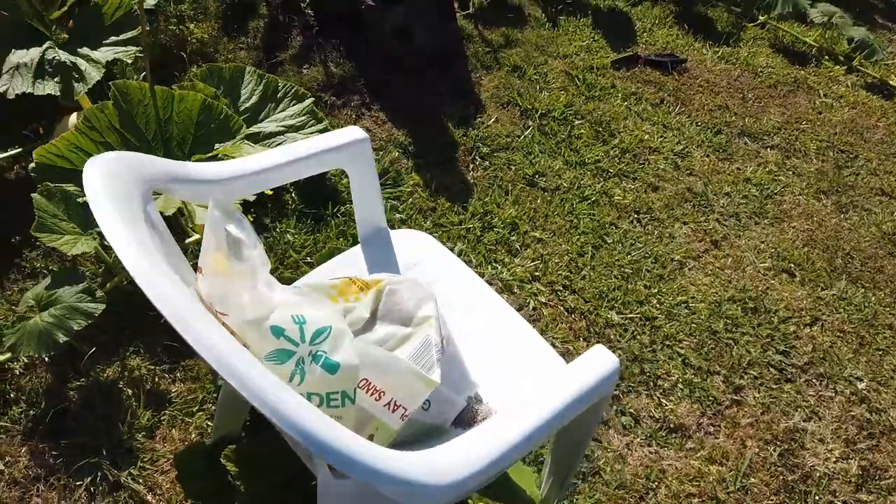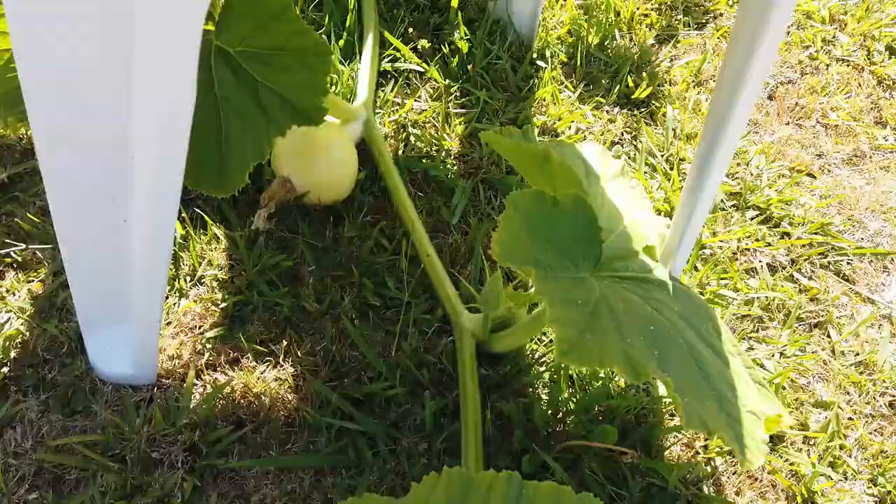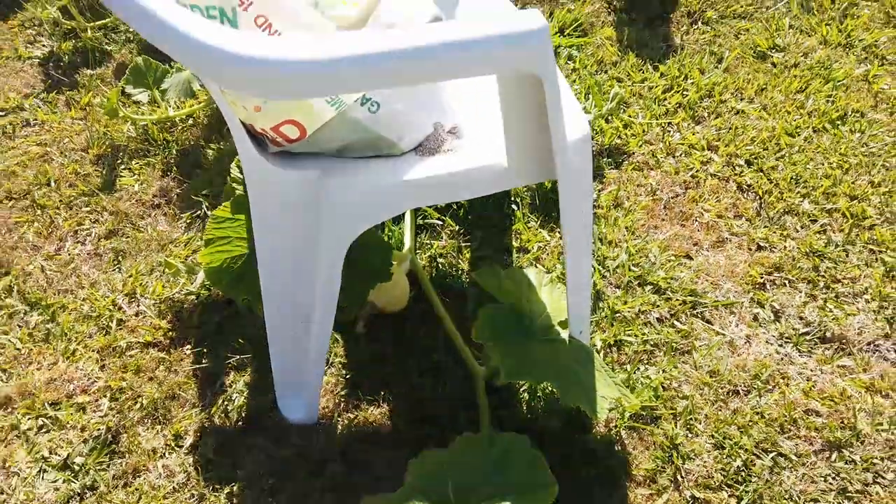I have put together the temporary shade, which is a plastic chair with a third of a bag of sand sitting on top — that'll work for now. Previous years I've had the pumpkin outgrow the chair pretty rapidly. I think I will need to get some more stakes or something to do a more permanent shade structure if it keeps growing — which it will, because it's going great. It's gonna be a great season.